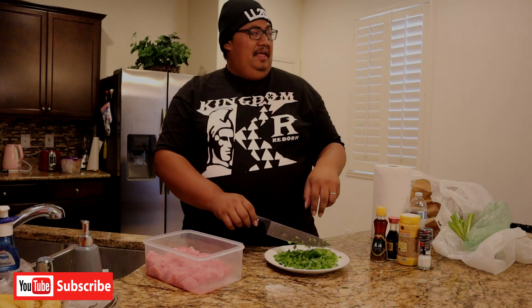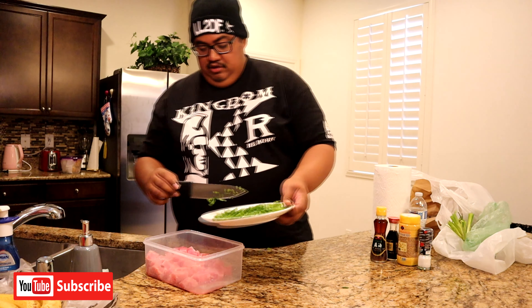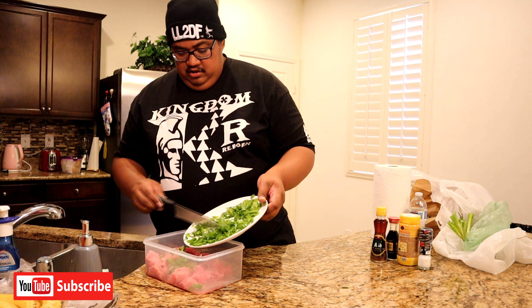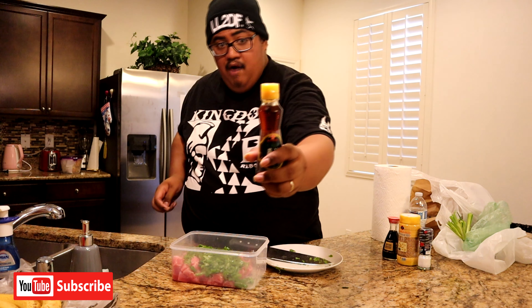Let's make it fresh. I'll take these out already. Let's throw this in the bag. Sashimi sesame oil, bro.